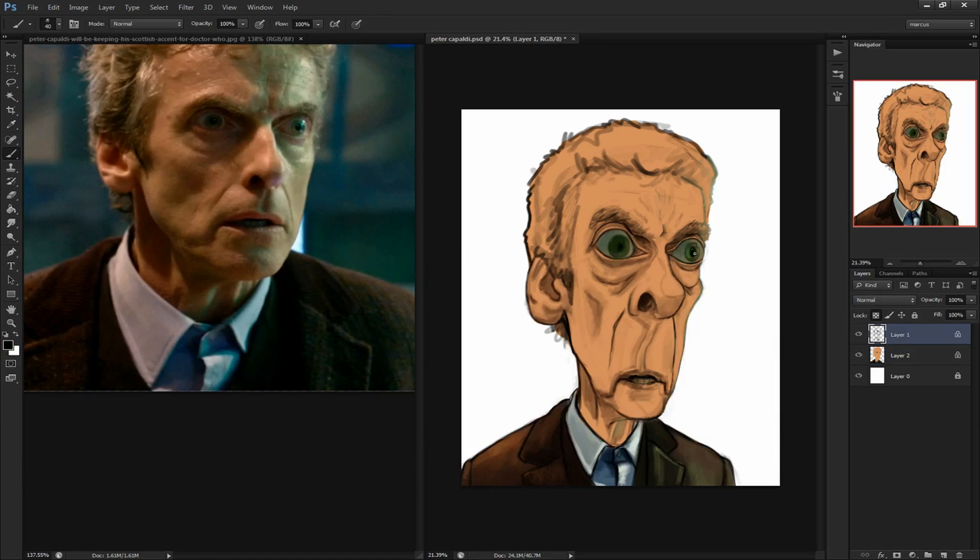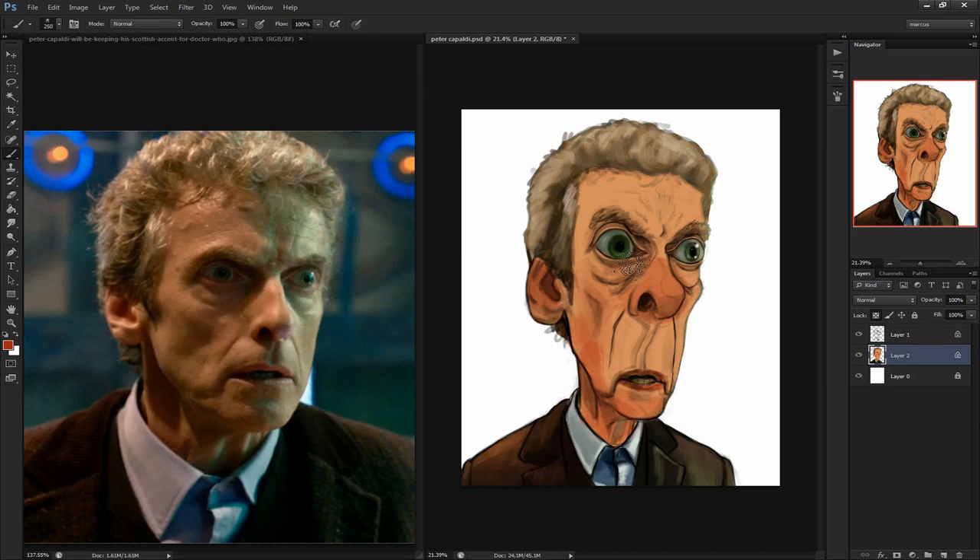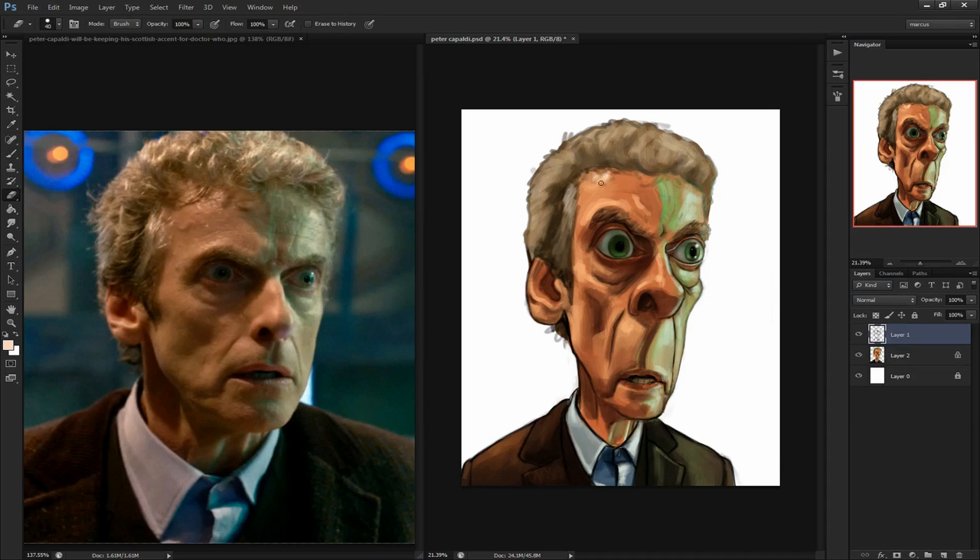The main feature of the show is time travel, so the doctor and his companion usually go way into the future on some distant planet or back into history somewhere on Earth. There was a recent episode where they found Robin Hood and his merry men and had to fight off some evil robots from space.